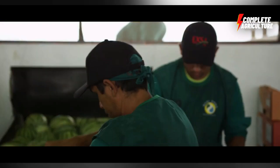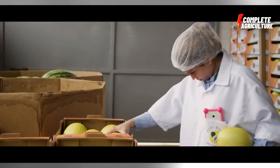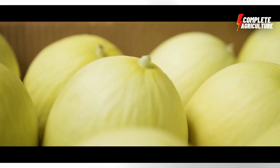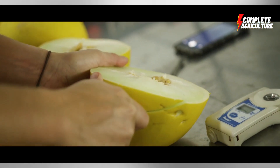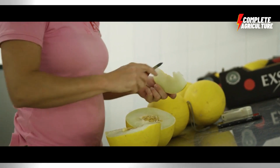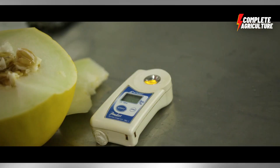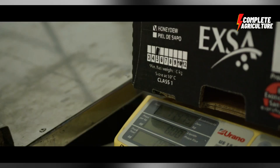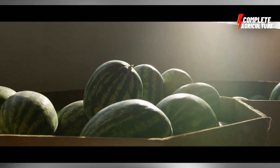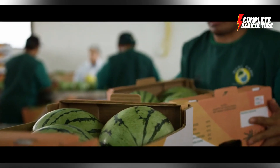Then comes storage and shipping. The packaged watermelon is stored in a temperature-controlled environment to maintain freshness. When ready for shipping, the watermelon is loaded onto trucks and transported to retailers or distributors. Overall, these factory processing steps ensure the watermelons are safe, fresh, and ready for consumption.